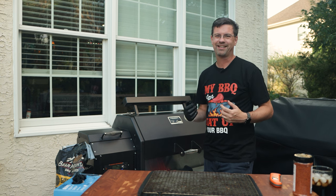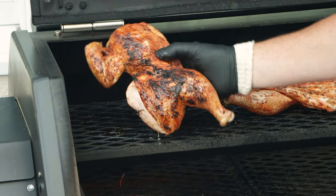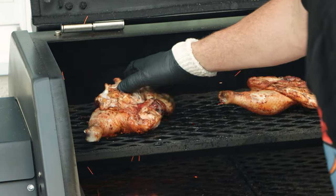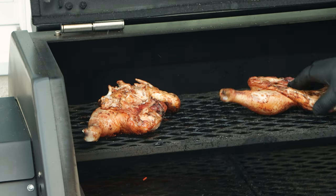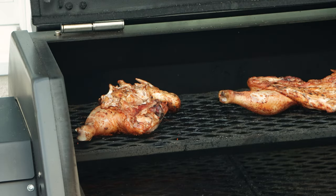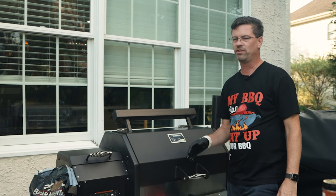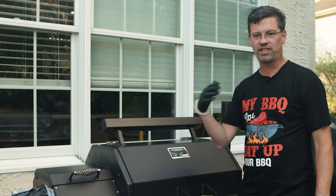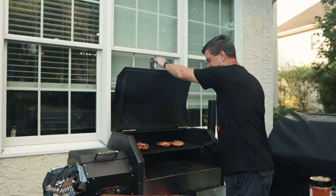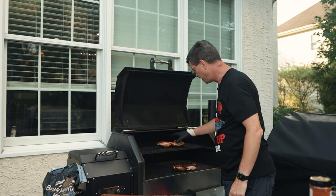A minute and a half in - we're getting some color already, quicker than I thought. I'll rotate this around. Even up top it's cooking pretty darn quick. I'm going to keep an eye on it - maybe another minute, then I'll bring over the other one. We'll get our skin crisped up, then do the bottom and monitor our temps. There's another minute of sizzling - I think we're pretty good. We're going to give this one a chance to rest a little bit.